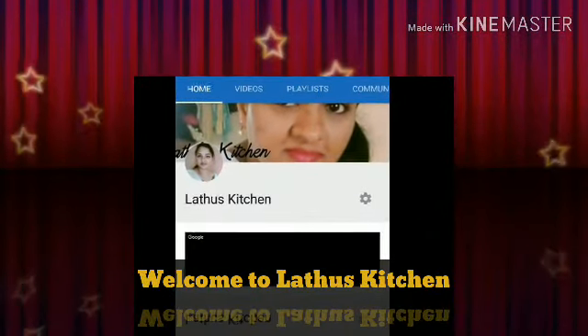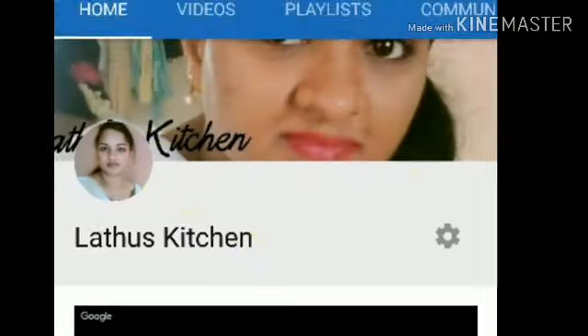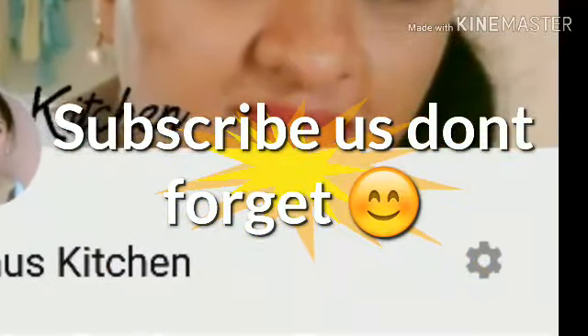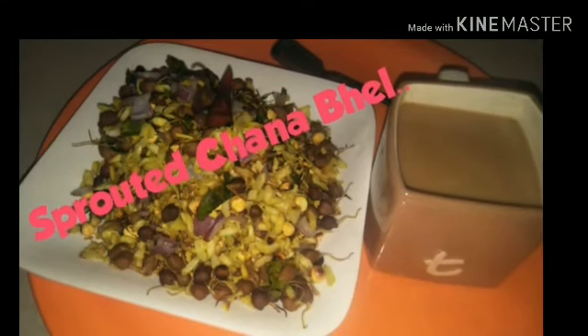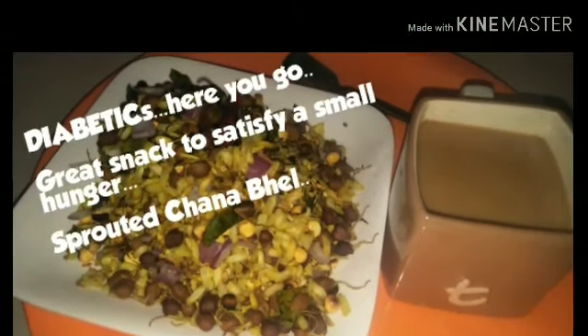Hi everyone, welcome to Latu's Kitchen! After watching this video, do subscribe to our channel and press the bell icon. If you like the video, do not forget to give us a like and share it with your friends.